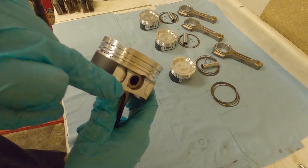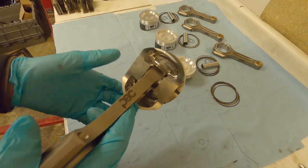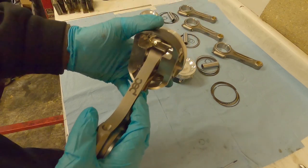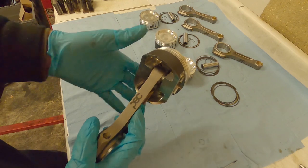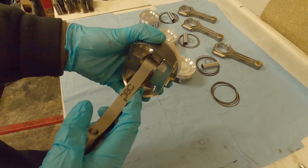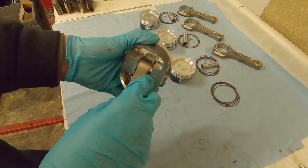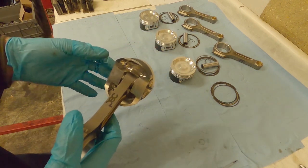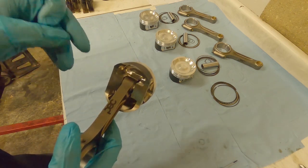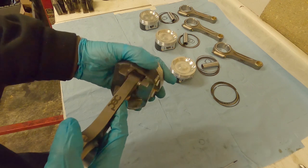Once both pin clips are in, the pin should be solid - you should feel no wobbling. Make sure the clip is in the groove all the way around. Be aware of how much side-to-side movement you've got here - there needs to be a bit because your bores and crank may not be perfectly aligned, but not too much, or the rod will rub against the piston surfaces when running. I remember seeing a set of pistons for a Cosworth where the normal rods, once installed, were literally rubbing up against the side.